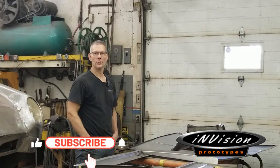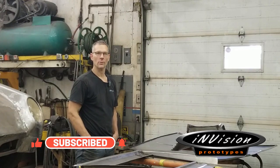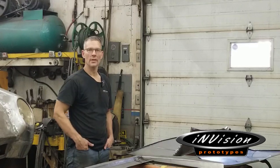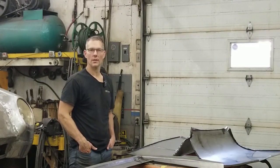Hey guys, last week I put out a little challenge to see if we could get to 100 likes for that door skin video. We got pretty darn close. And for those of you who hit the like button, I'm not going to disappoint you guys. We are going to do that video on preparing your metal panels for epoxy primer. Welcome to InVision Prototypes, I'm Nick.